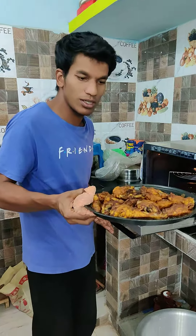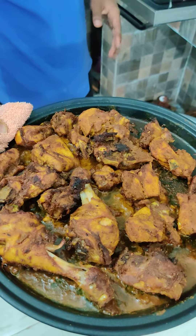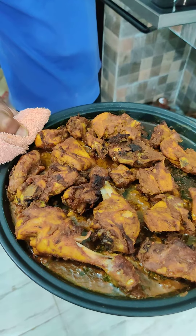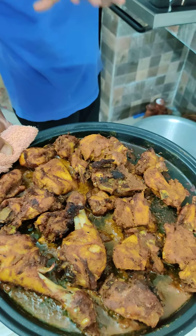Look, the tandoori chicken is not completely done yet. After 15 minutes, it will be done properly.